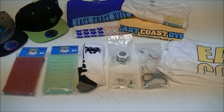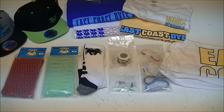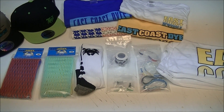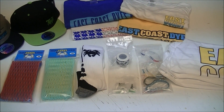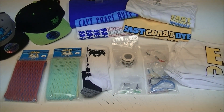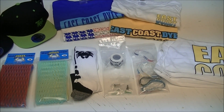Hey guys, it's Greg from East Coast Dyes, and today we've got our first care package for our new sponsor player, Johnny Rodriguez. He is a goalie in the LXM Pro Tour, plays for Maverick United. We are super pumped to have a goalie on board — it's not something that every lacrosse company has, and we think his input is going to be really important to listening to what goalies need.